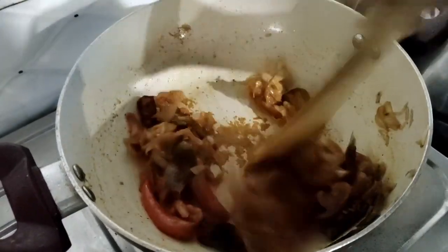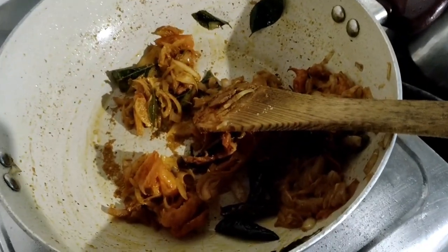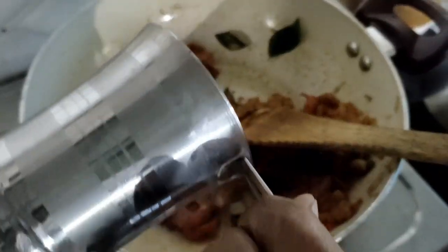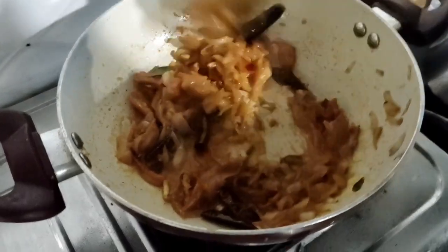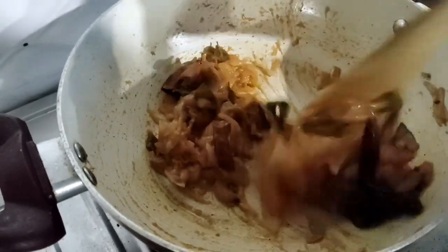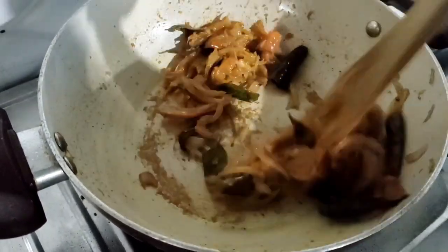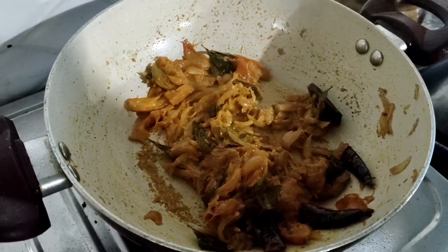Then mix it as well. Add a little crab and mix it up. Add crab and mix it up.